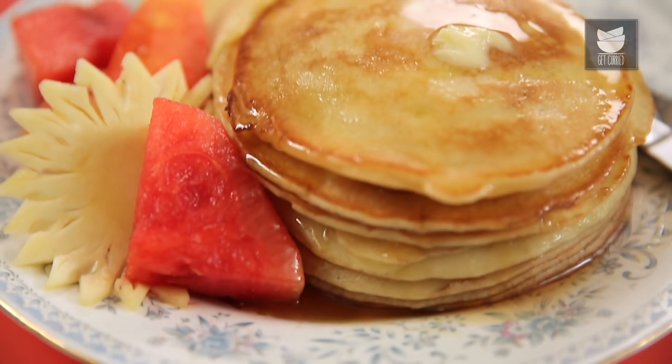Pancakes are loved by all age groups in most countries, and in different countries they are also known by different names. In the morning we tend to be a little lazy and want to rustle up a lot of things for breakfast, but in minimum time and with less ingredients. Today, let's see American fluffy pancakes with just 5 ingredients.